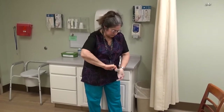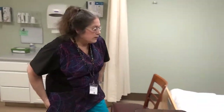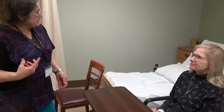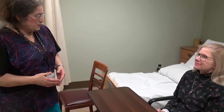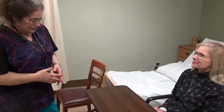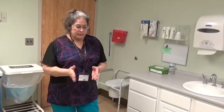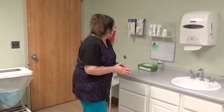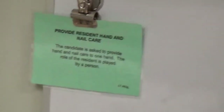Thank you. Here's your call bell. Do you need anything, Barbara? No, thank you. Do you want to watch TV or read a book? No, thanks. Are you expecting company? Yes. Oh, wonderful. If you need anything, just push the button on your call bell, okay? All right, I'm going to pause, look over the resident and the resident's living area, read my card, and wash my hands.